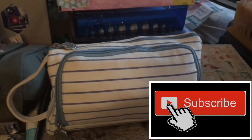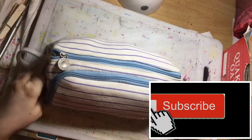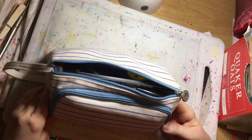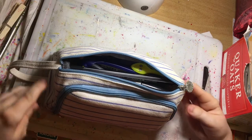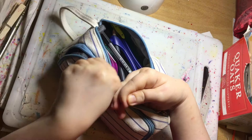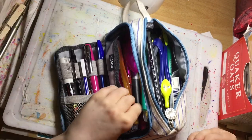How much stuff is in my pencil case? Let's find out. You've seen this on my channel already, but this is what I now have started to put in and use regularly. This bag opens up from the front — it's getting easier the more it's used.